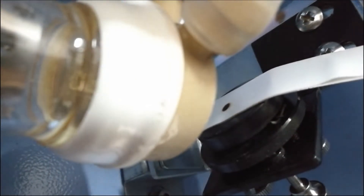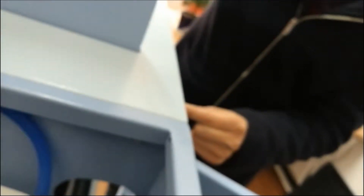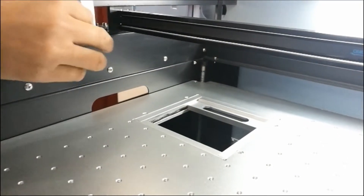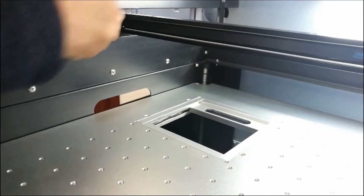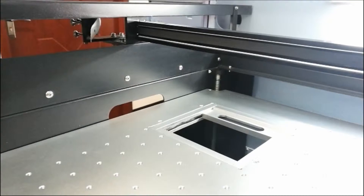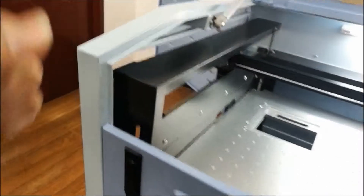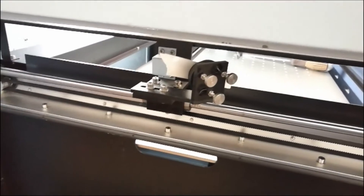Once the adjustment is done, remove this adhesive tape and stick two pieces of double-sided adhesive tape on the second mirror. This is the second mirror; the first mirror has already been done.